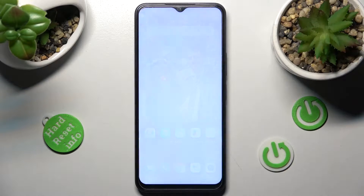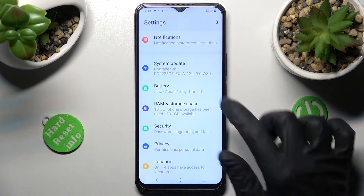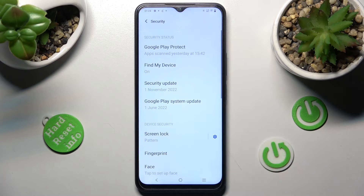First of all, go into Settings. Now scroll down, choose the Security section and tap on Face.